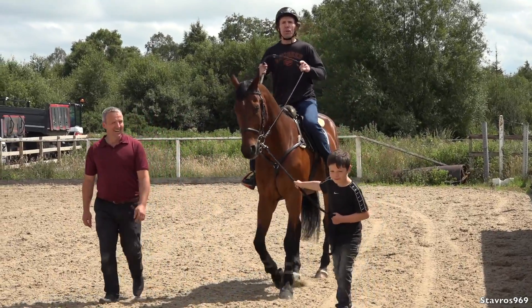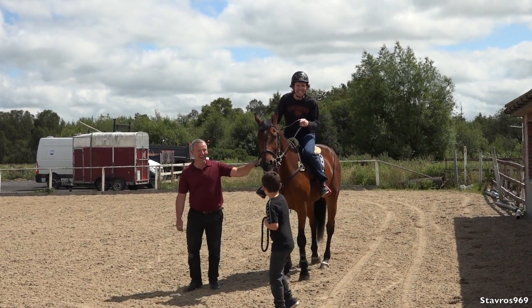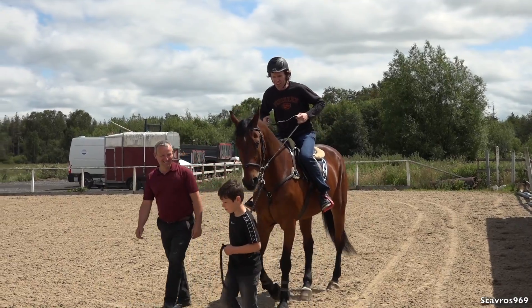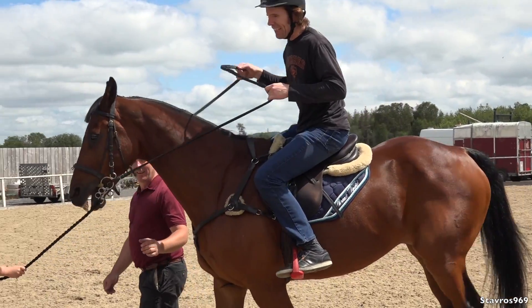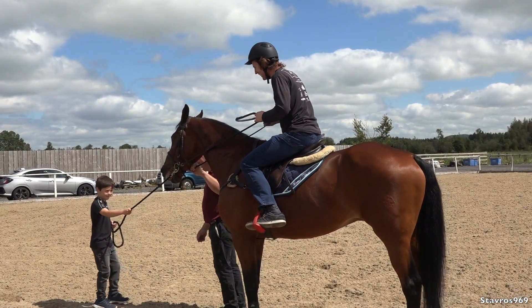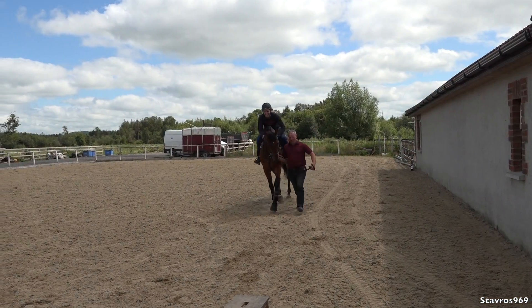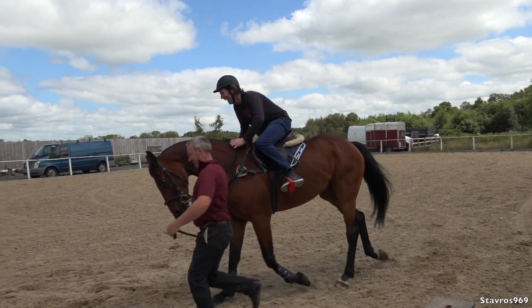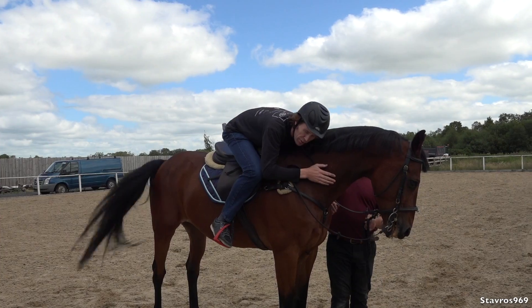I think I'm the fourth person ever to ride Wiggy in the last 15 years. Wiggy's 20 years of age. If they were to let go of that lead he might throw me off. Yeah, he might give out. I'll give Wiggy a big hug.